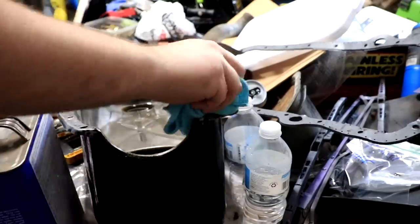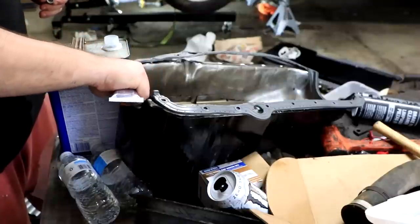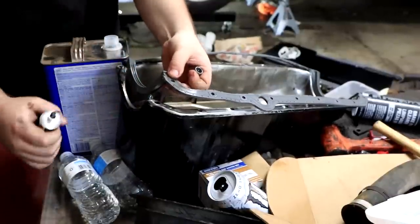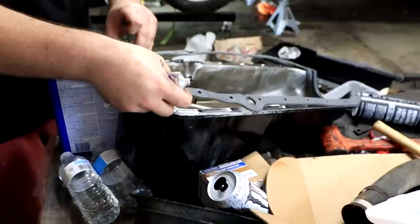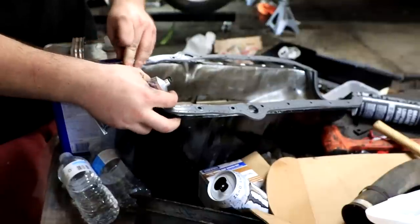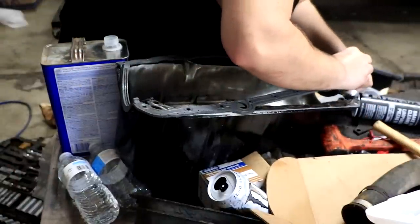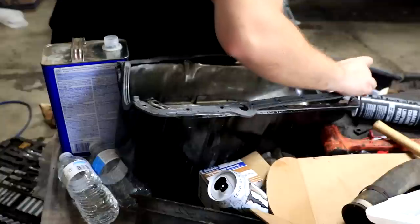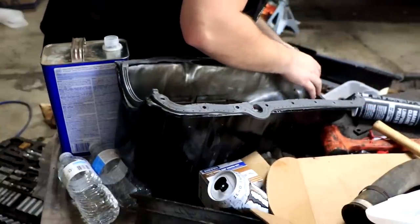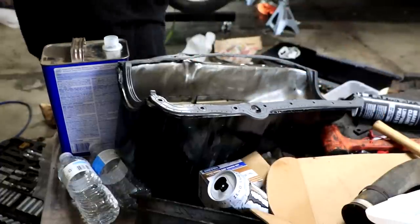Once again we start wiping everything down with lacquer thinner, then move on to dabbing RTV on the corners where all of the gasket surfaces are going to meet — on the four corners of the oil pan, and also the four corners of the block. That just helps make sure we get a really good seal when this oil pan gasket goes in. That's the failure point I had last time and the entire reason I have to deal with this. So I am going a little bit overboard on the RTV in hopes that I never have to do this again.